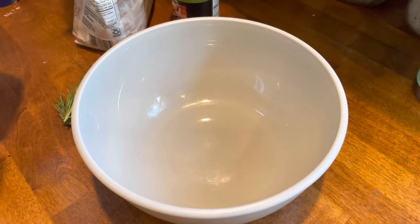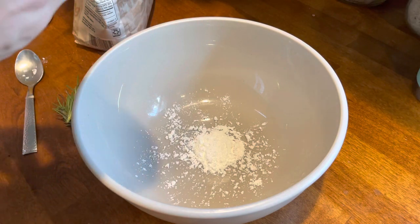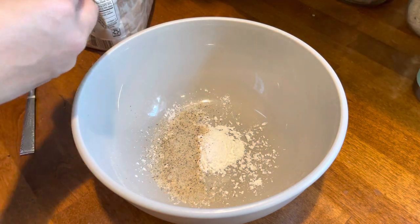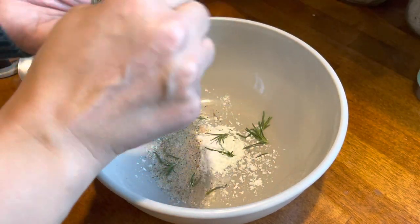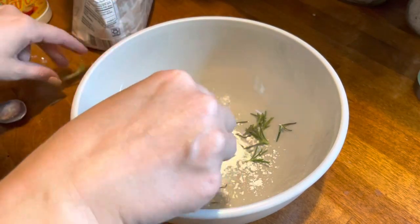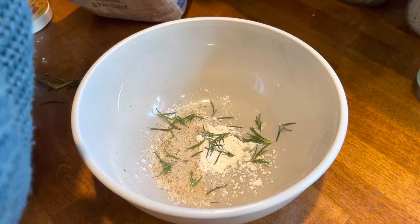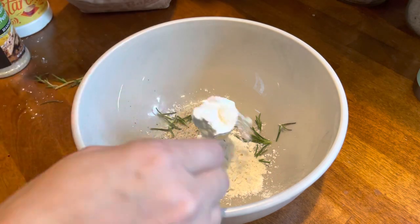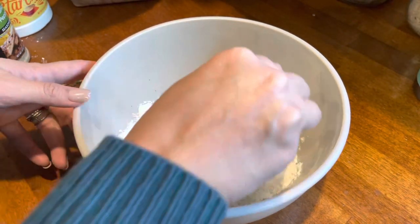We have cornstarch — gonna do like a teaspoon or so. Garlic pepper — throw a lot of that in there, no salt in this. Then fresh rosemary. Garlic and rosemary during the holidays is like my favorite combo — top three for sure. I'm trying not to get the stems in there. Then some flour. You're essentially making gnocchi, but I'm gonna make it a little crispy.